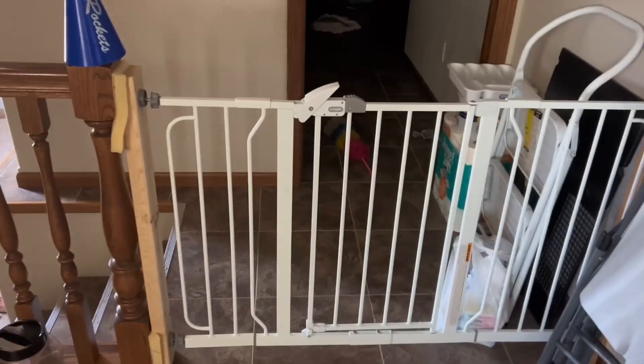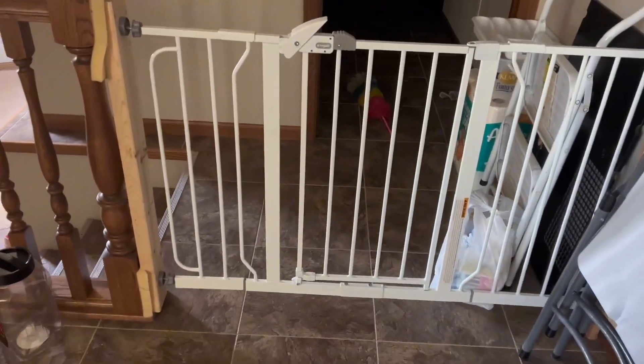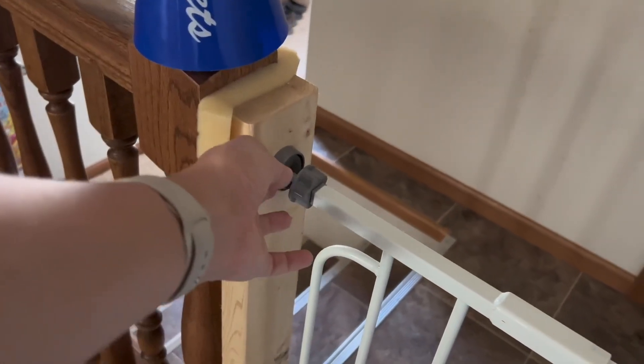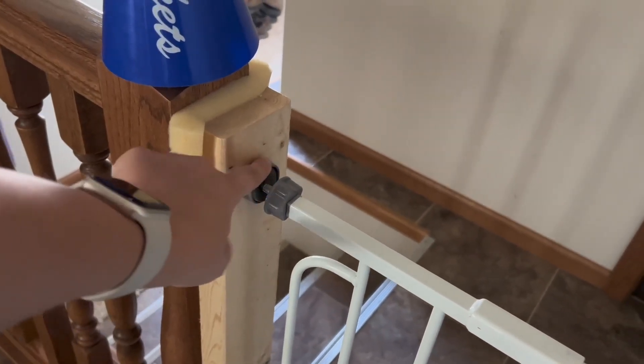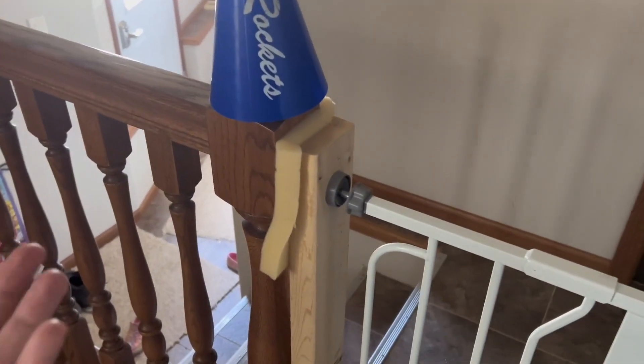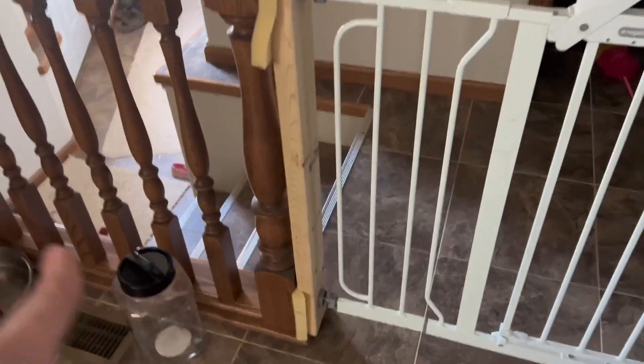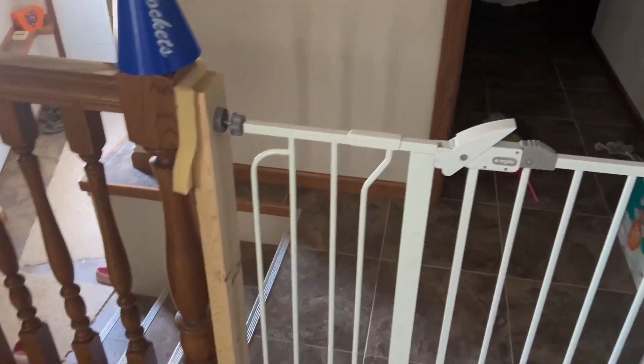So we had to come up with a good option to keep them safe, and we have been using this gate for years and we love it. We actually put foam and wood down where the end caps are so that we didn't damage our wood floors, and that's just what has worked best for us, but it is not needed.